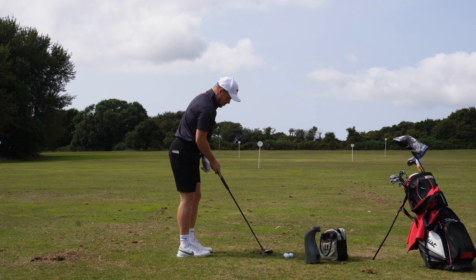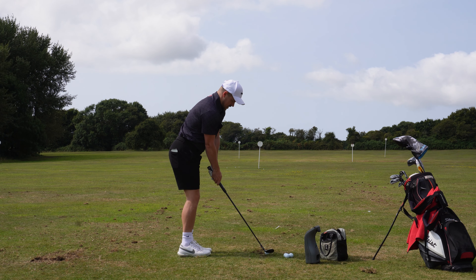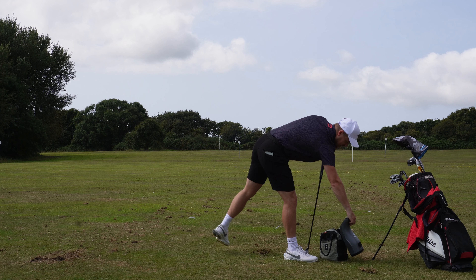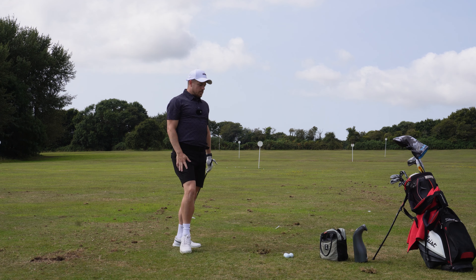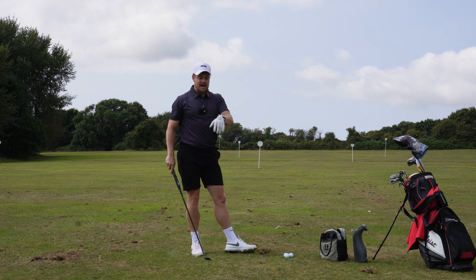All the balls I practice with are Pro V1x, which is the ball I compete with. So it's important that when I'm coming out here I'm getting the same numbers as I get out on the course. If I'm practicing with a bog-standard range ball, the spin is jumping down, launch is going up — it's just not realistic.